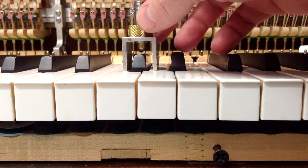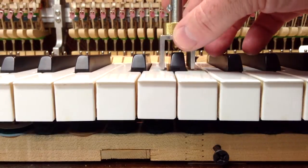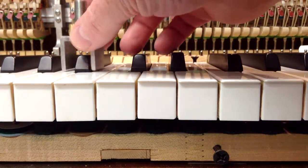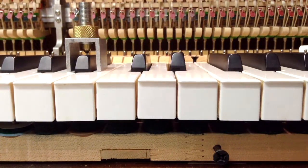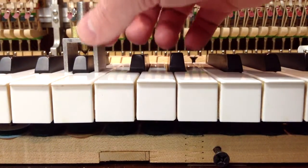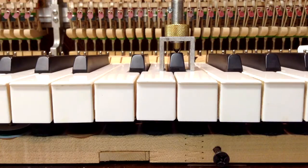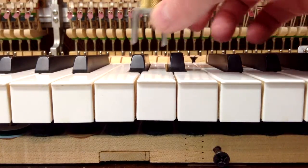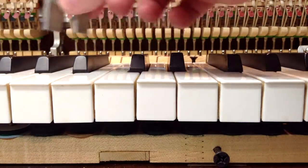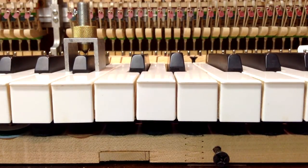At this point, you can see that this one is going to have to come up, and I did have to raise this one to get it to the right height, so I'm going to have to raise most of these. You want to determine what the right height is first before you start adjusting — based on the amount of aftertouch and key dip and so forth. Determining all that first: the right height for your piano might be slightly lower than a half inch, but on this piano I've determined that a half inch is good. You can see that most of these are going to have to be raised up.